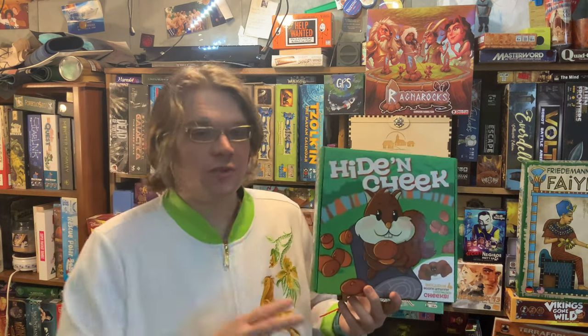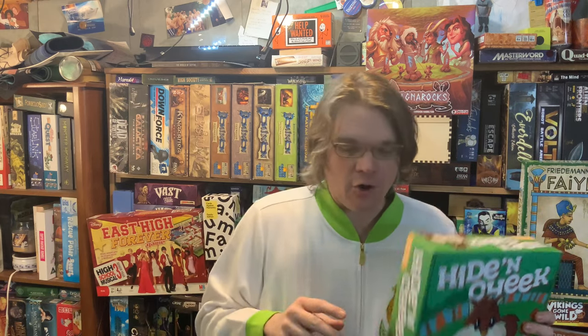Moving on to the pros: I like Hide and Cheek. I think it's a good family slash very-young-children's game. Once kids know how to play this, they can teach it to other kids — which is what I consider to be a true children's game, when no adult needs to be present. I would say if you have kids between ages 5 to 8, they can definitely play this with no adults needed at all, which is nice.